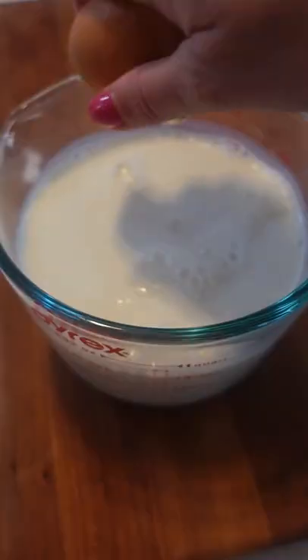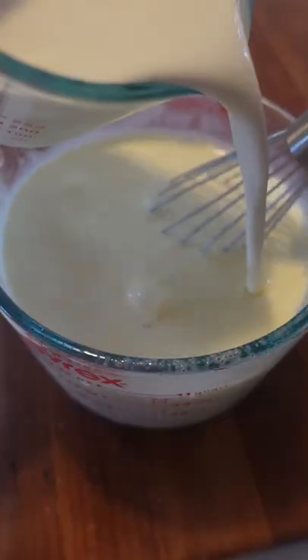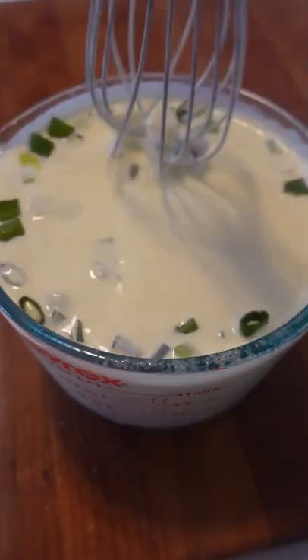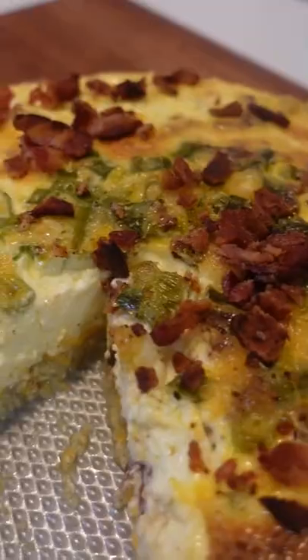Sprinkle with more cheddar, then whisk up your quiche layer of eggs, half and half cream, and green onions. Pour that over the melted cheese layer and add in some of your cooked bacon. Bake at 325 for about an hour and 15 minutes, then let stand before slicing. Top with more bacon of course and enjoy.